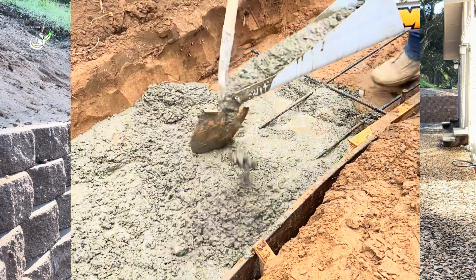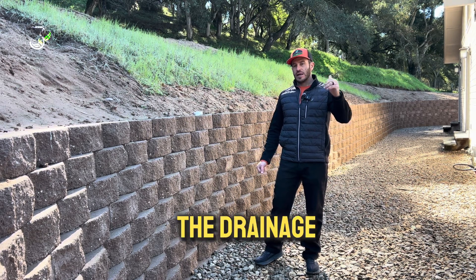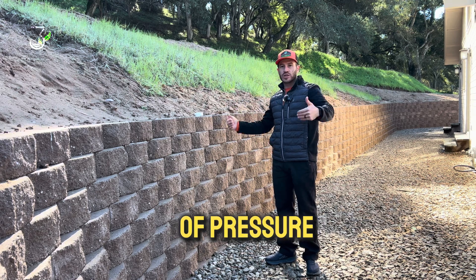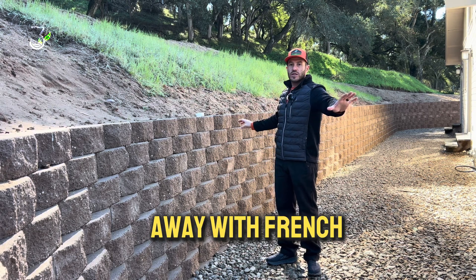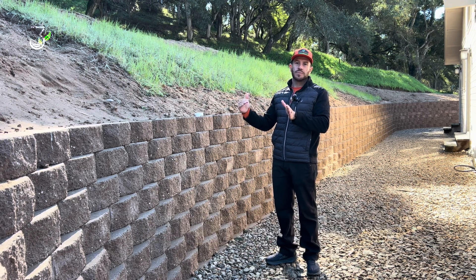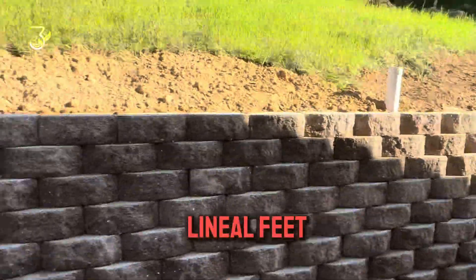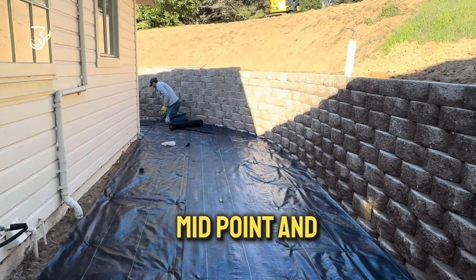Item number two, which is very important, is drainage. The drainage gets all the water away from behind the wall. Water can create a lot of pressure coming through the hill, and when we take the water away with French drains, there's way less surcharge pressure or lateral pressure, so it's less likely the wall will fail. Since the wall is 130 linear feet, our French drain has two exits — one on each side — with a midpoint where it slopes to each direction.